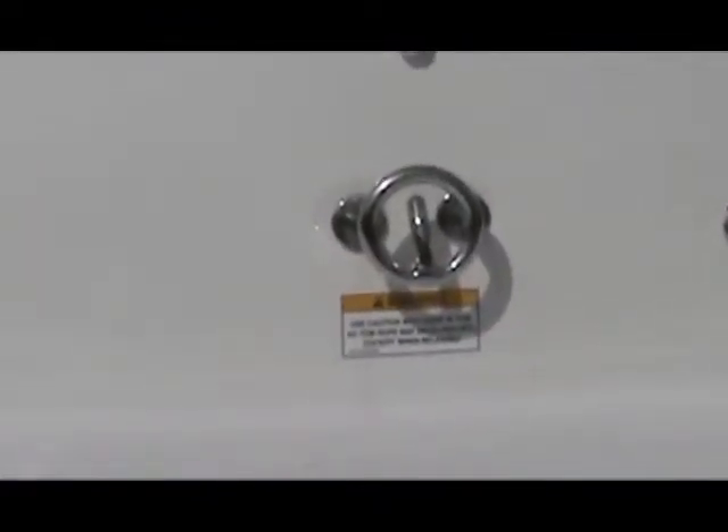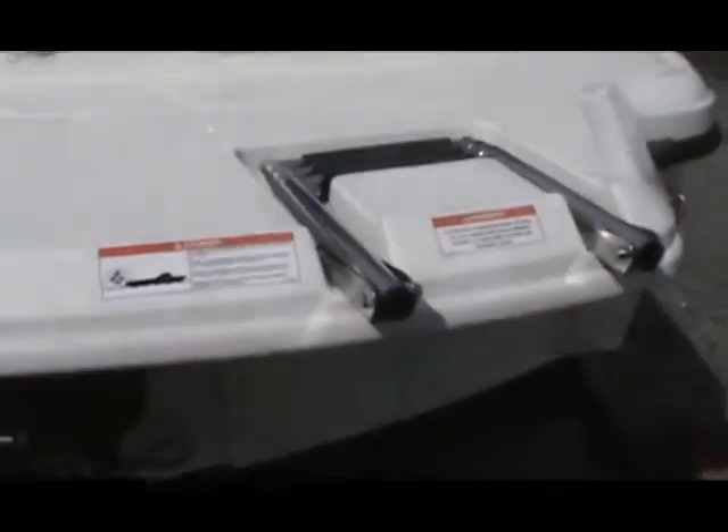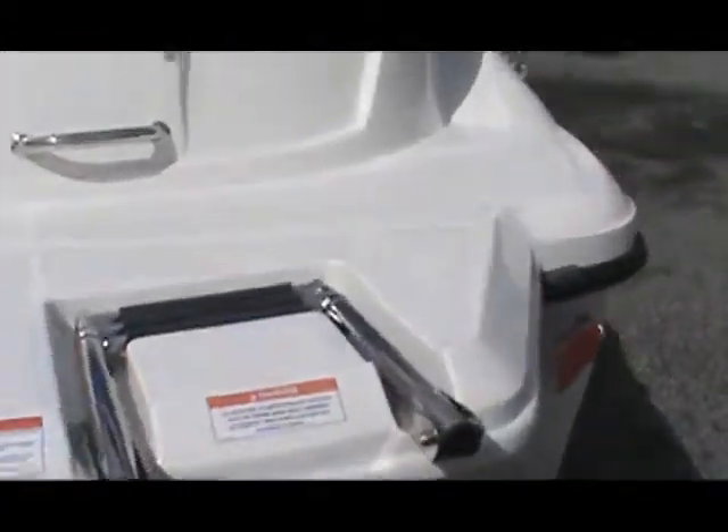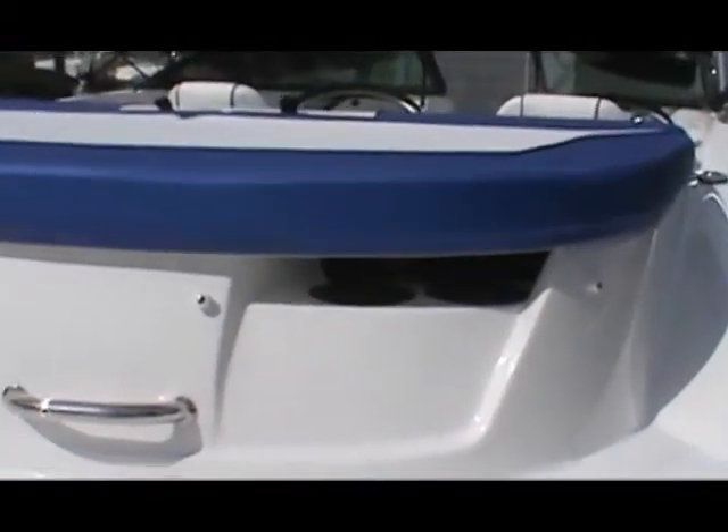There's a ski tow built right into the transom, and a grab handle that works with the swim ladder. You can see the vents for the bilge under the aft hatch.